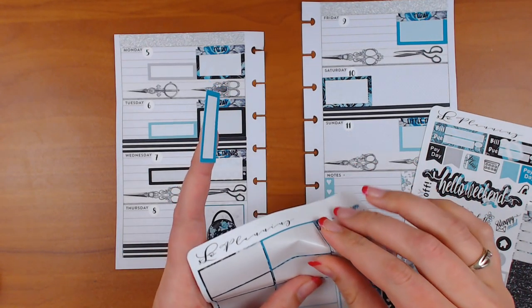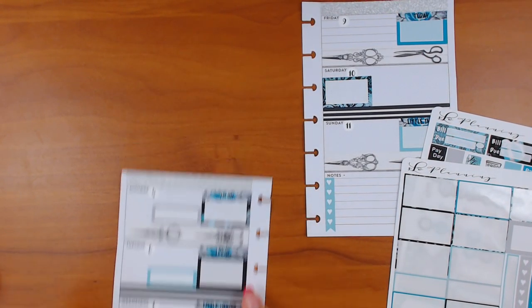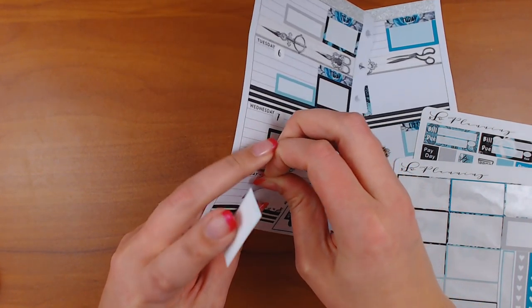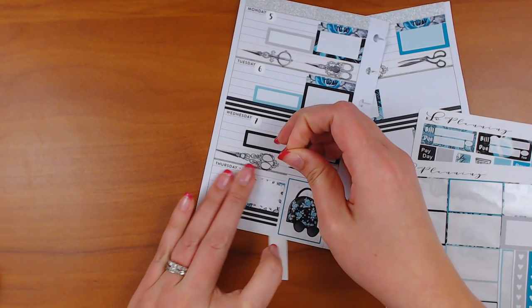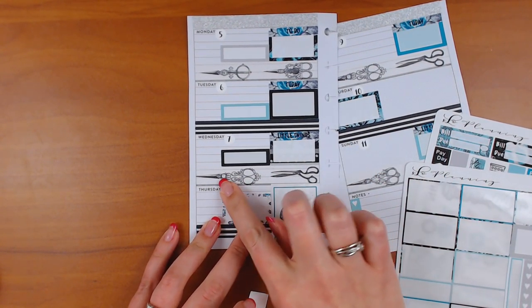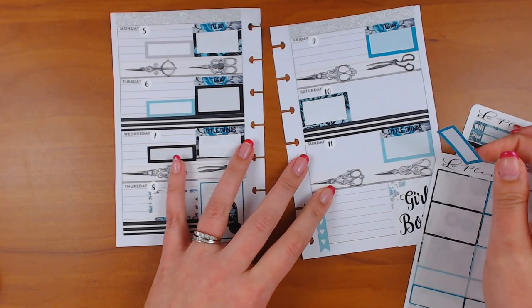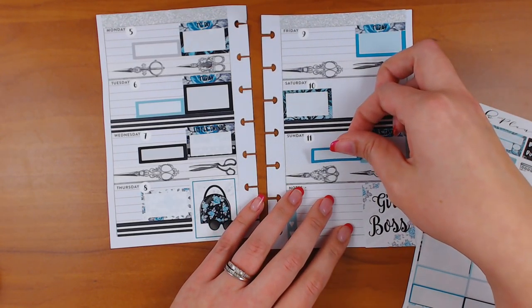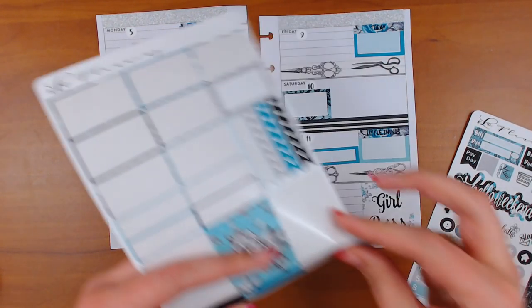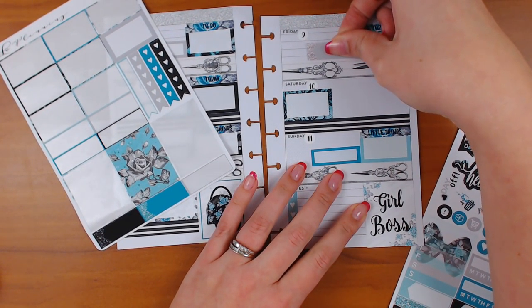I'm going to put another half box down. I think I can fit one right here — I need my date up a little bit. I covered up the hearts this time; there are little hearts next to each day. I did a half box there, and then a quarter box here because I don't want it to match perfectly. Then I'll do this gray little one here — I still have lots of these left.